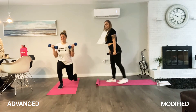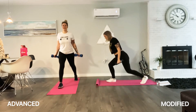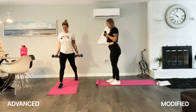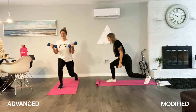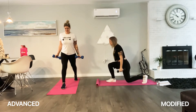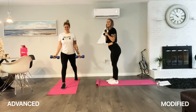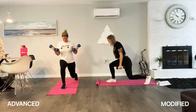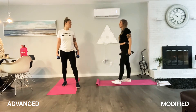Seven. Come on, 10 more. Push through that heel. No hands — 10 more. Five more, up, five, four, two left, come on, one more — done! I don't know which one's harder, the bicycle or the lunge.